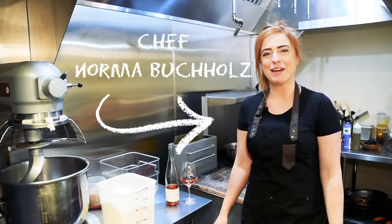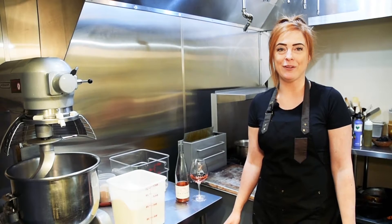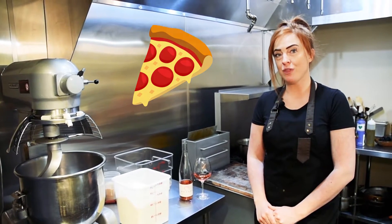Hi everybody, this is Norma from Brooks Winery. I hope everybody's staying safe and well. I'm gonna be making a little recipe today for pizza and we're gonna start with the dough.